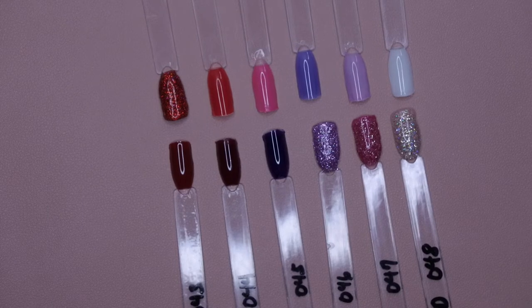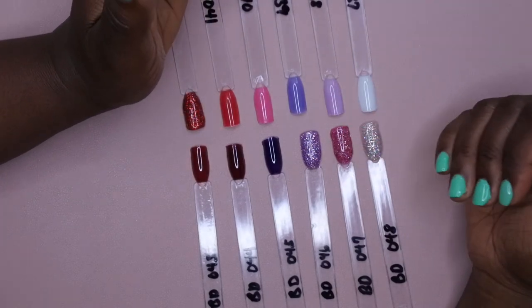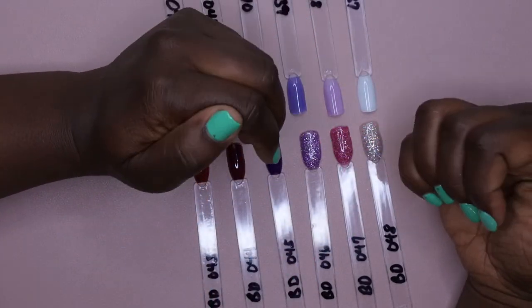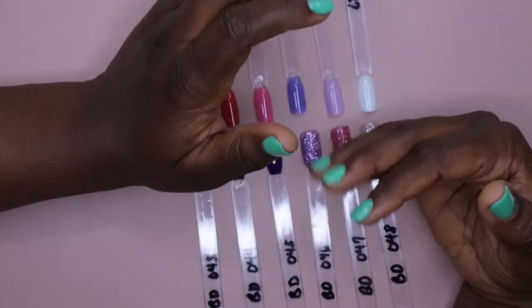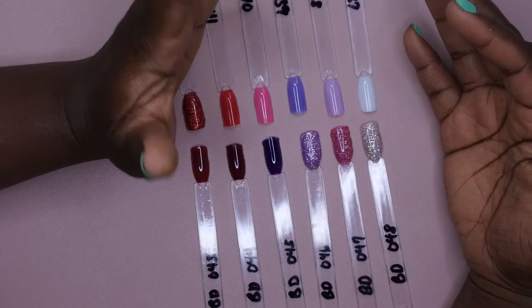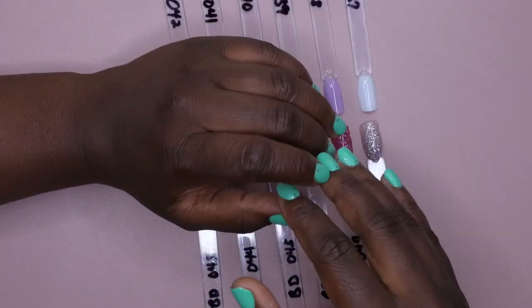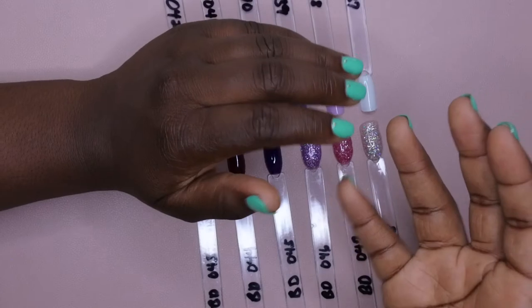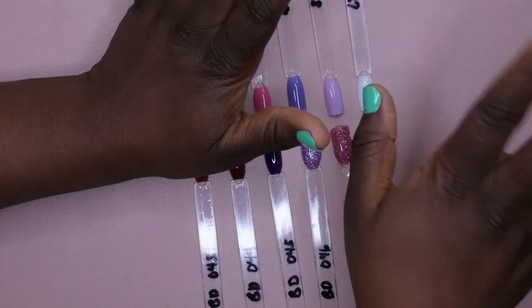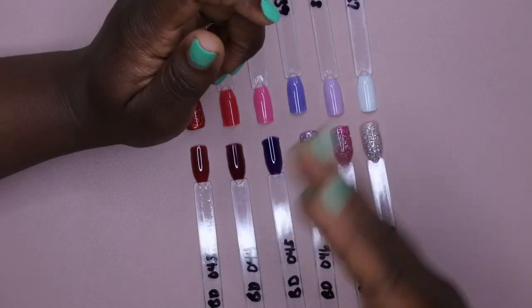I would highly recommend these dips — I really like them and they're super affordable. I'll leave everything linked in the description box below. I hope you all enjoyed this swatch video. Let me know if you'd like to see nail designs using some of these colors, or a dip application using gel polish or dip liquids. Let me know in the comments if there's anything in particular you want to see, and leave me your favorite color from the two sets — I'd be interested to know!